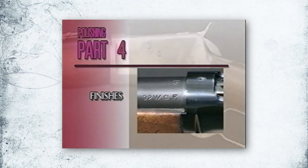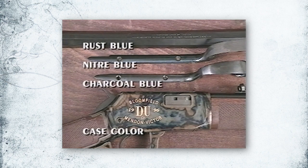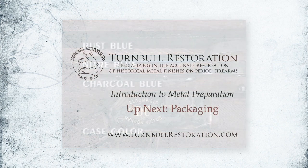There are several different types of finish that can be used in restoring your firearm: rust blue, nitre blue, charcoal blue, and case color. How yours is finished depends on what style was originally used at the factory when the firearm was built.